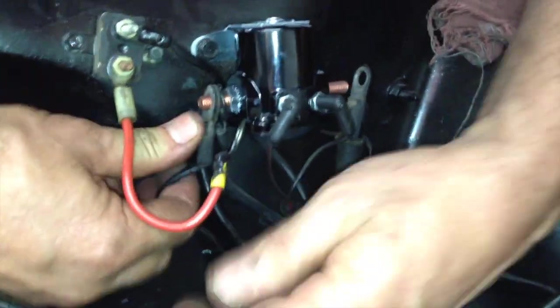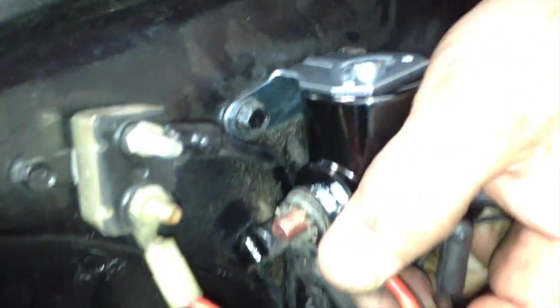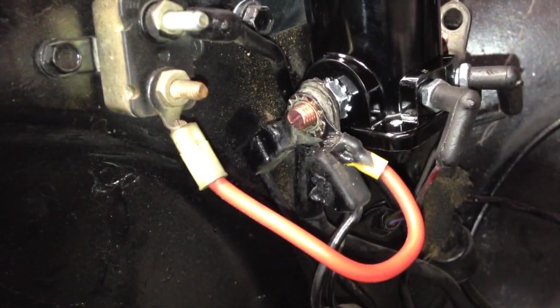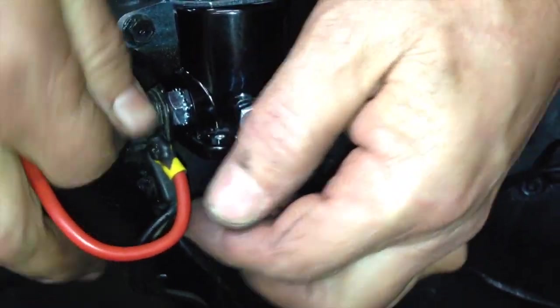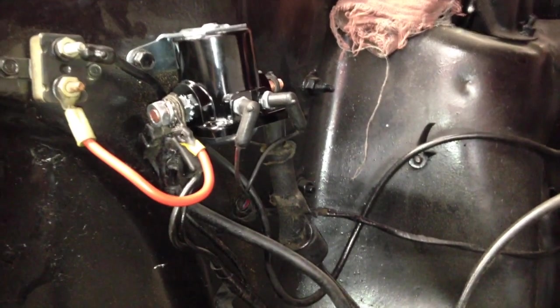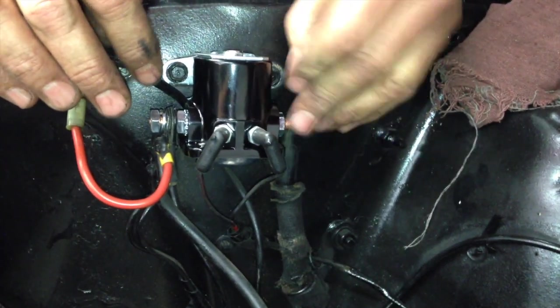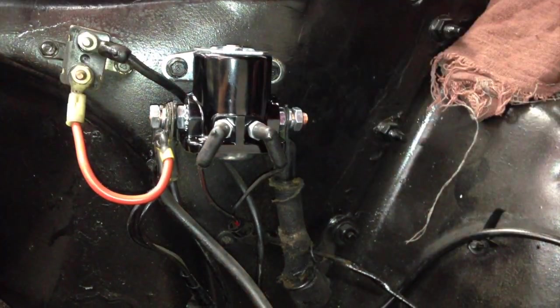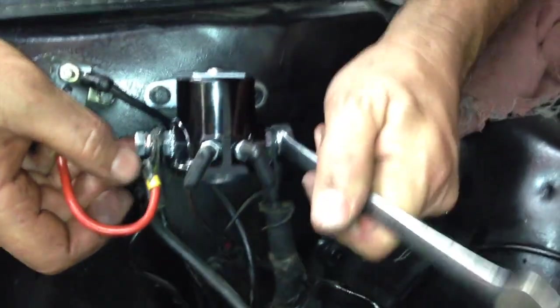Green branch, and one, two, three, four on this side. Real simple, easy job — takes five minutes.